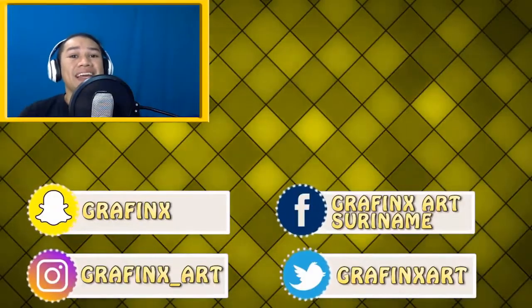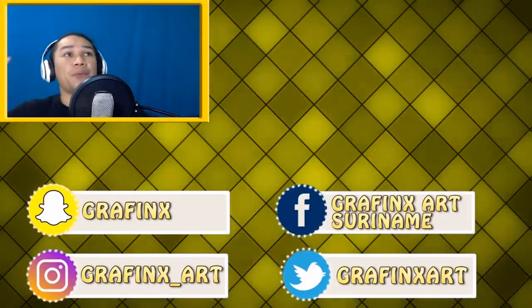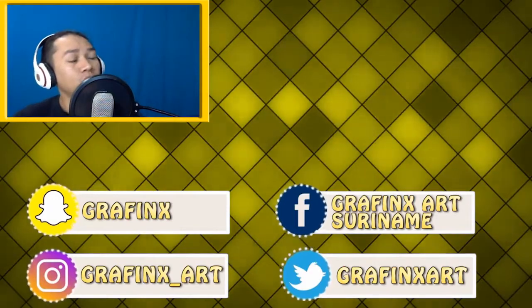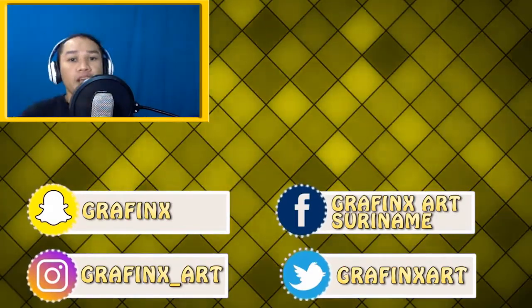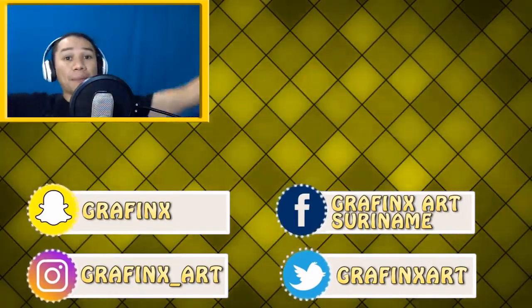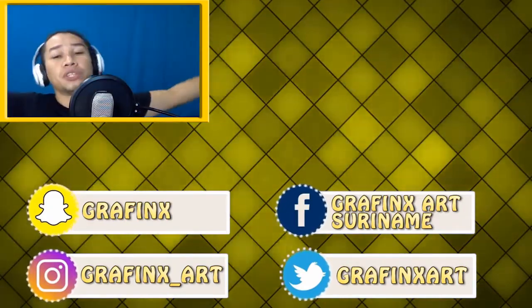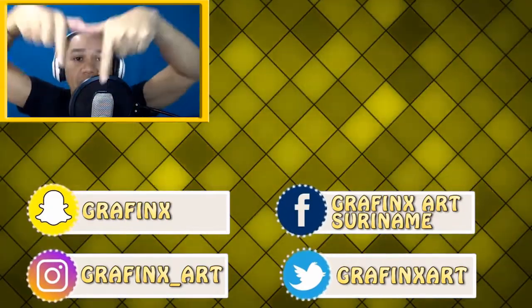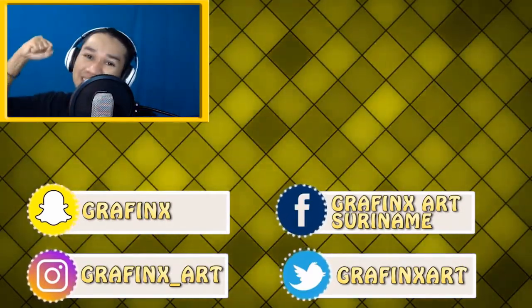If you love the video go ahead and leave a like, share it with your friends, and subscribe if you haven't already — a subscription always motivates me to make more videos. If you missed the video where I make a smoke bomb, the link is right there. My social media platforms are open for everybody, links are down below. That's it for this video — I'll see you in the next one, ciao!